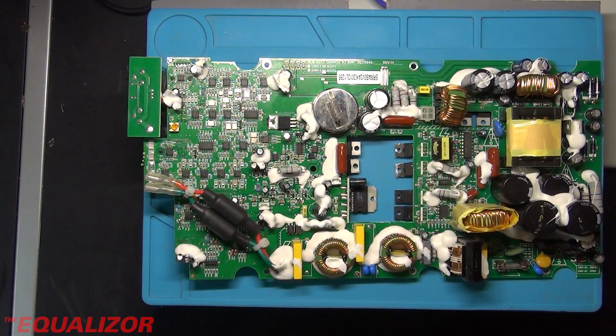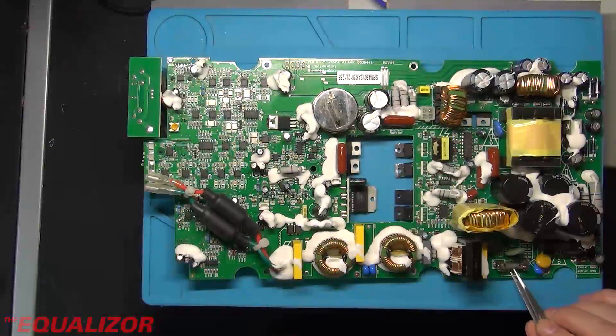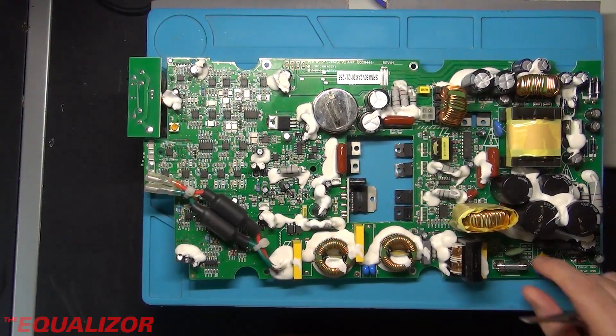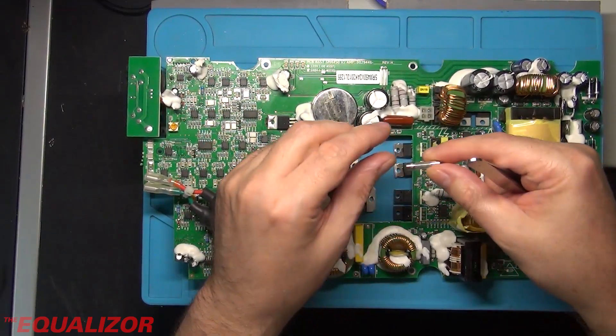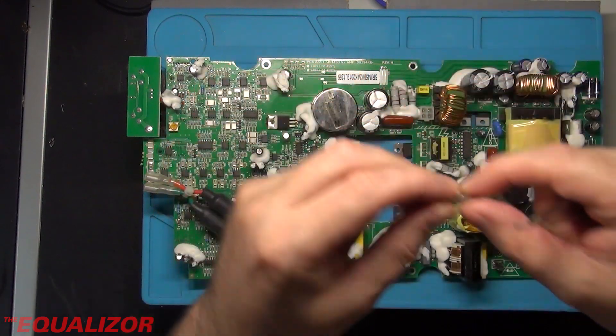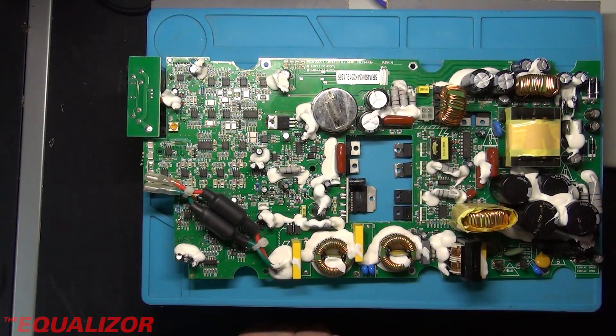Today we're having a look at an amplifier that keeps blowing fuses. This is the main circuit board that's been removed from it. This is a replacement fuse that's been put in there, but it's completely blown out. When something is as blown as that, that normally indicates a problem with the primary side of the supply.